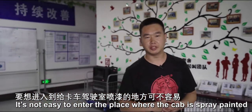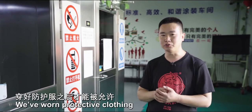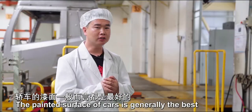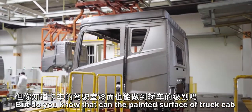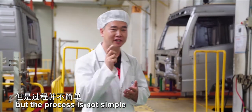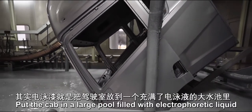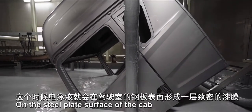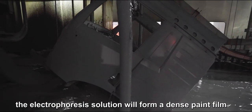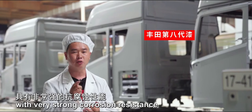It's not easy to enter the place where the cab is spray painted, because this place has fairly high requirements on the cleanliness of air. We've worn protective clothing to enter this mysterious place. The painted surface of cars is generally the best, but can the painted surface of a truck cab be as good? Of course it can, but the process is not simple. First, you apply a layer of electrophoretic paint to the cab surface — the cab is put into a large pool filled with electrophoretic liquid, where the solution forms a dense paint film on the steel surface. The electrophoretic paint used here is currently the most advanced Toyota 8th generation paint, with very strong corrosion resistance.